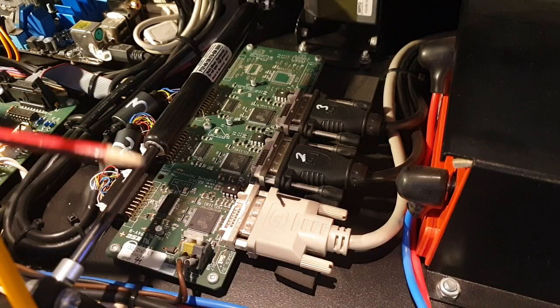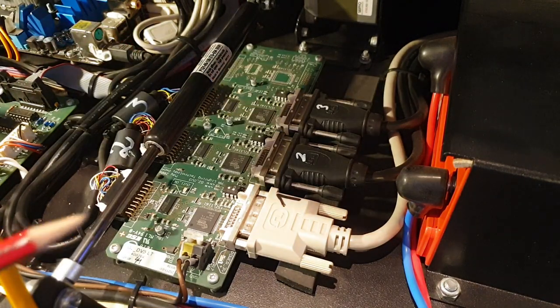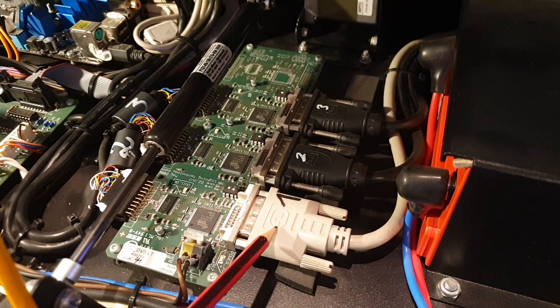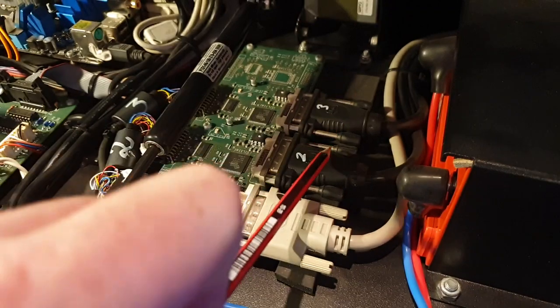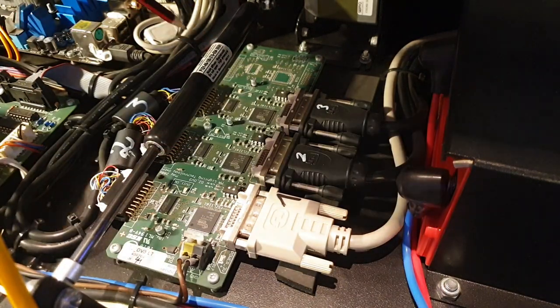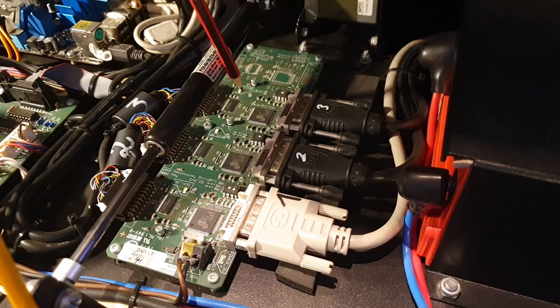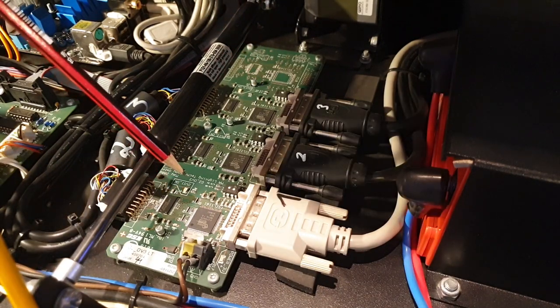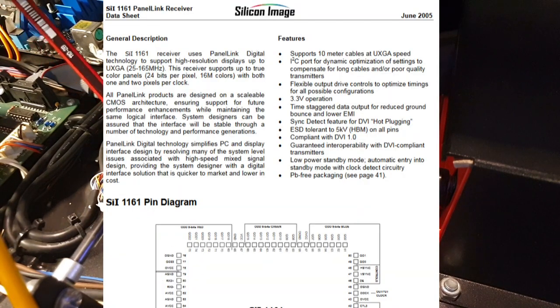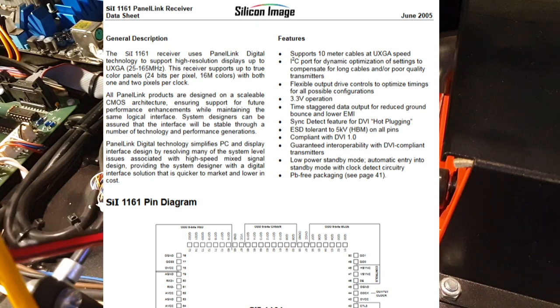This board is a video breakout board. You can see DVI connectors coming in — these are actually HDMI to DVI because DVI is basically HDMI. This being the smaller multi-touch screen, and these being the two internal screens up on the front for the light version. This chip is an SIL1161 panel link receiver — it's taking in DVI and decoding it into FDP flat panel display format.